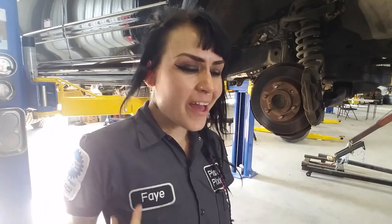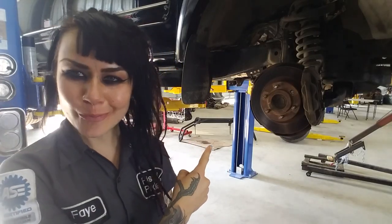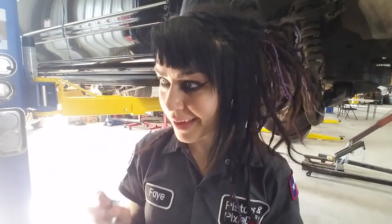Hey YouTube, it's Faye, and for today's video I'm in my new shop. Got a problem going on here - the problem is this guy. For those of you who know me well, you know that I'm a huge proponent of torquing everything, and this is one of them.